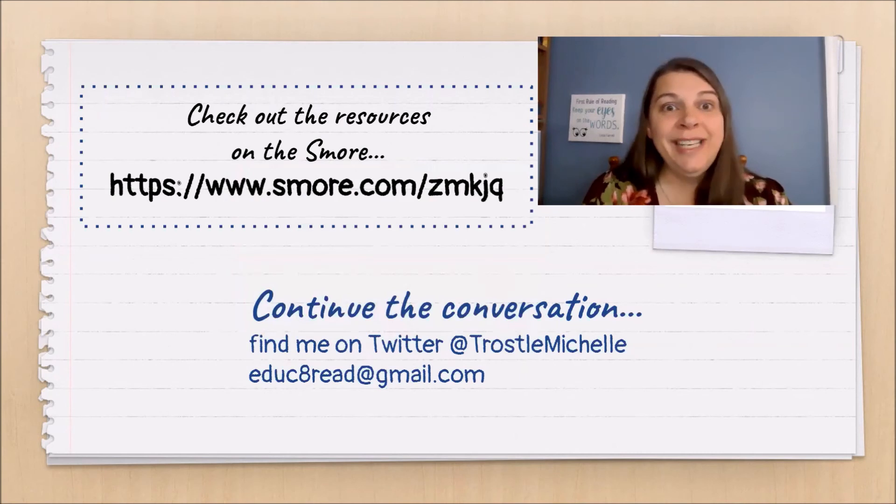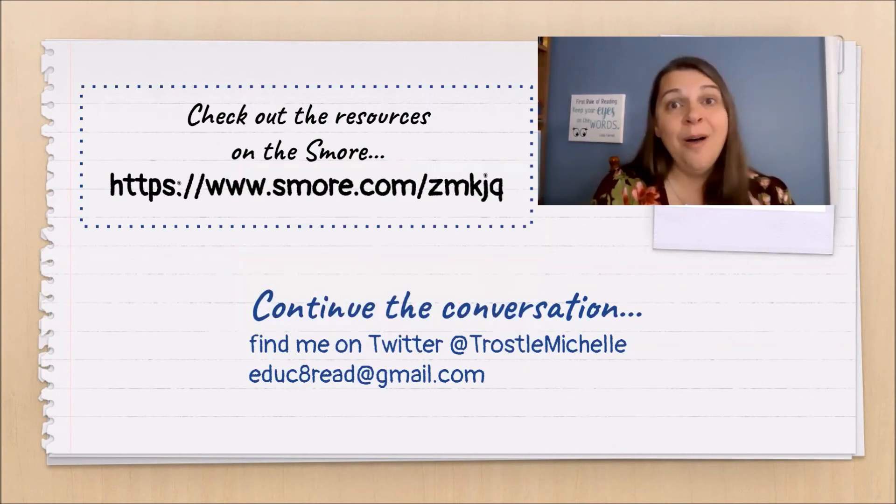I would love to hear what you and your students create with itty bitty books. So as always, let's continue the conversation. You can find me on Twitter at TrosalMichelle.